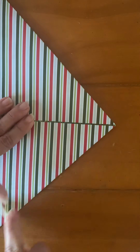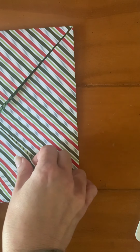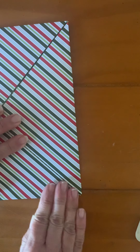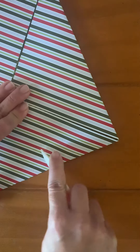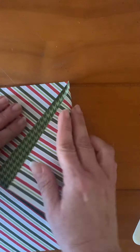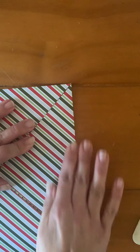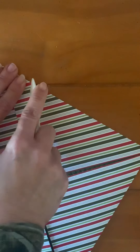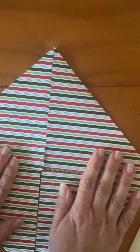You can make this for any holiday, any occasion. You can make it for parties, birthday parties — you can put candies in them. You can make them for baby showers, bridal showers, and put little treats in them to use as table favors. Now I have another square with these little triangle flaps.